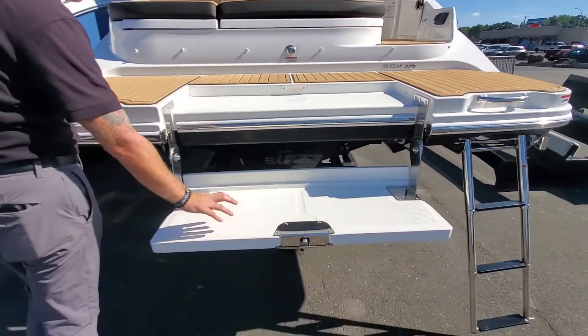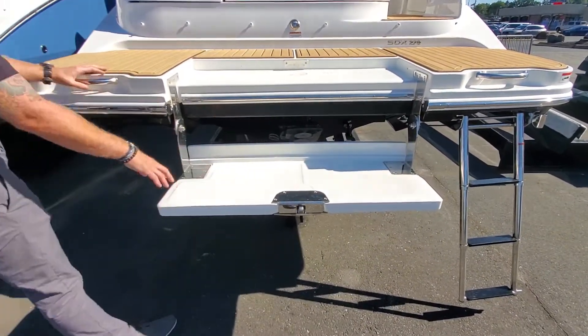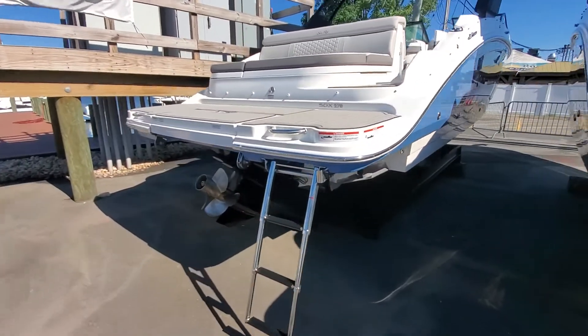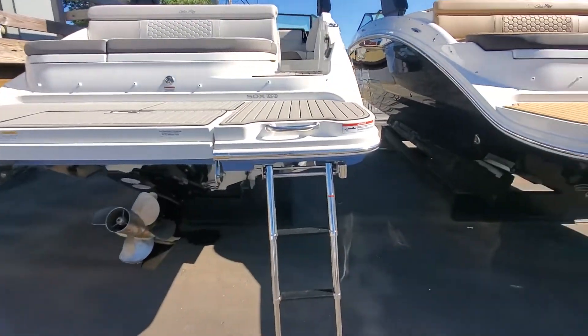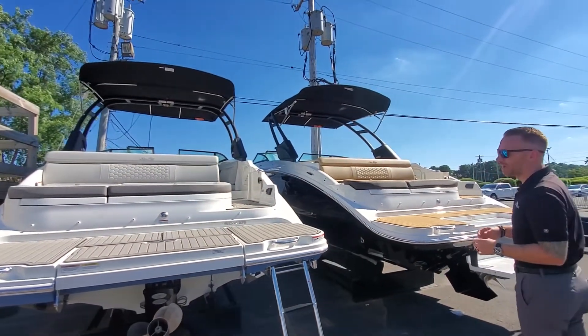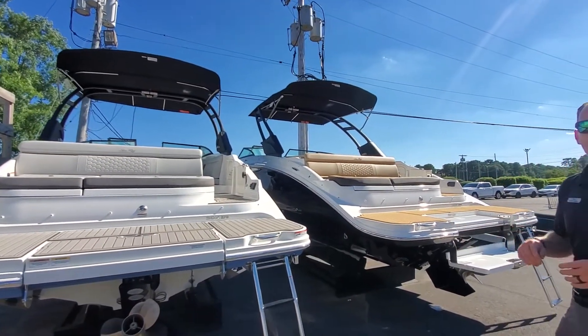We'll highlight some of these features too. Right now we have the submersible swim platform down. You can get a great shot of the sports arc — you can get these in white, but we did order these in black. Let's go take a look at the hull colors up front.